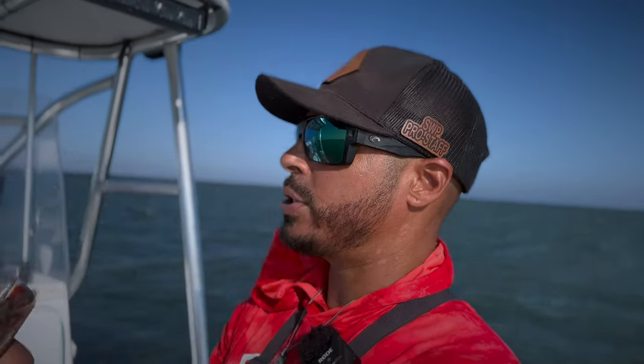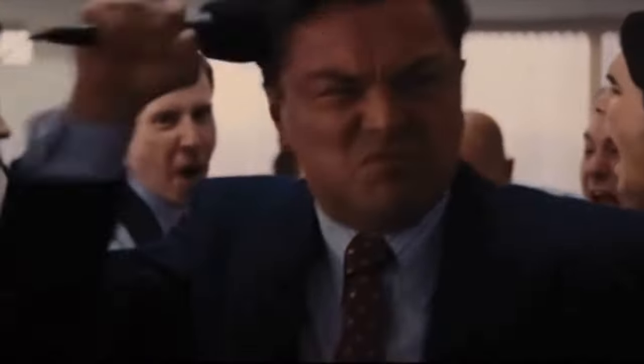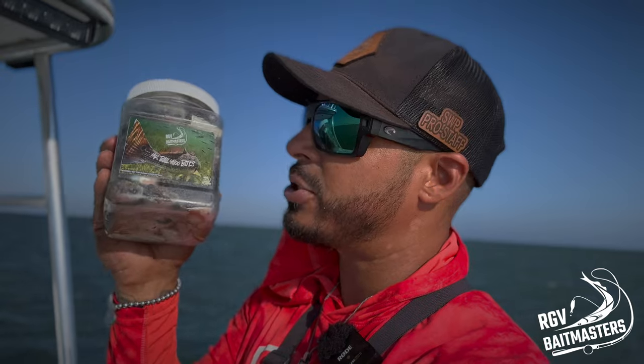What's up guys, welcome back to another video. Today we're going to be fishing Arroyo City, Texas. We're out here at a different spot — there's a lot of grass in the water, it's kind of windy. I'm going to go ahead and start chunking out some Ballyhoo Bites. We're going to be using the original, the good stuff, the secret weapon — Mr. Ballyhoo Bite, sold in the container.